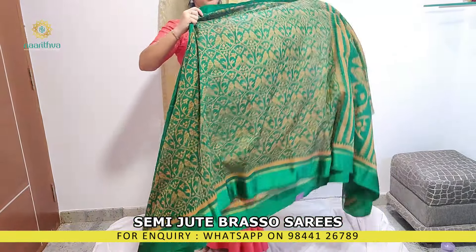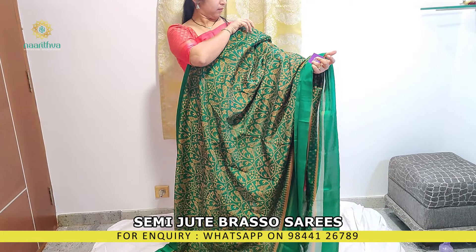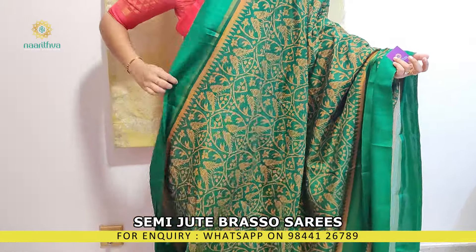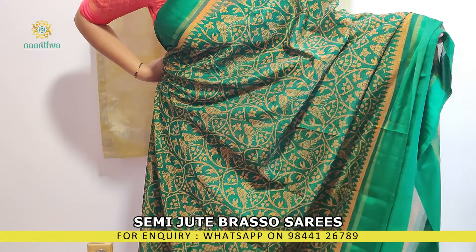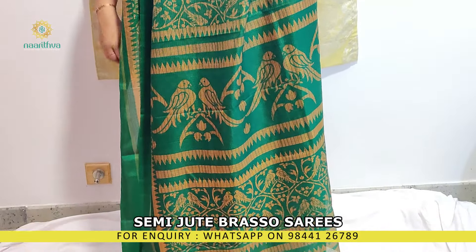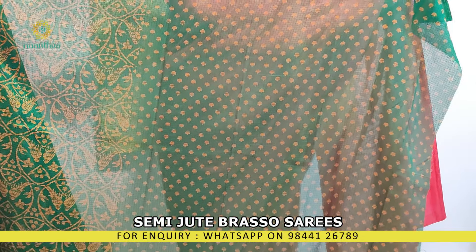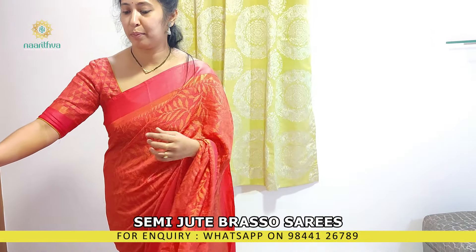There's also a bottle green color. So these are the three colors available in this bird print design.